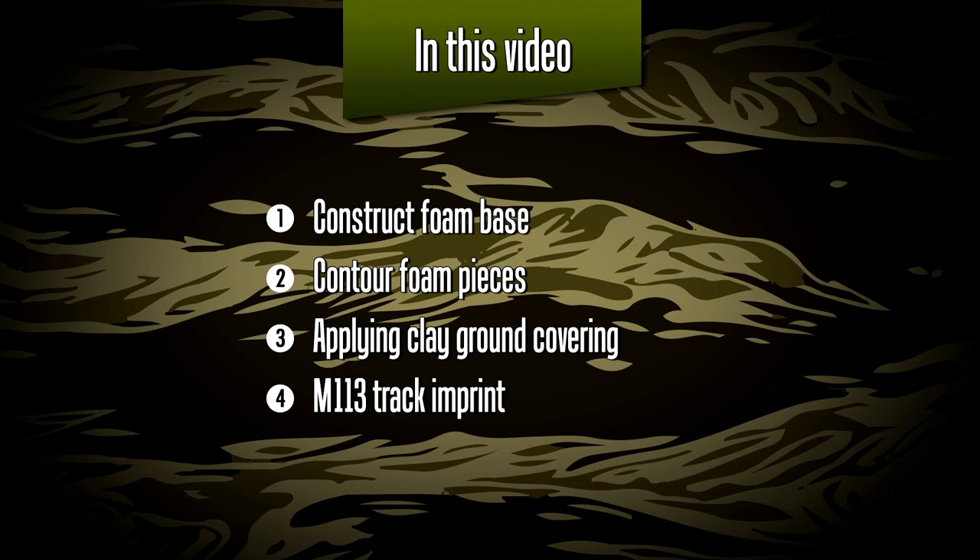The first step is to construct a foam base. Next we'll have to contour the foam pieces to make a realistic landscape. I'll be applying a clay ground covering product from AmmoMig, and then finally I'll be doing a 113 track imprint into the clay.